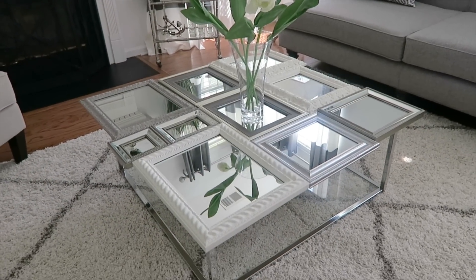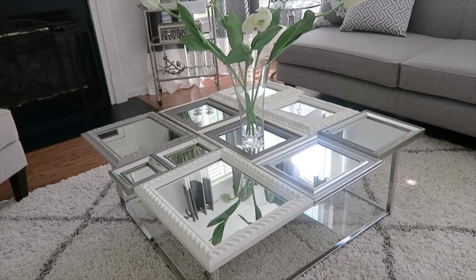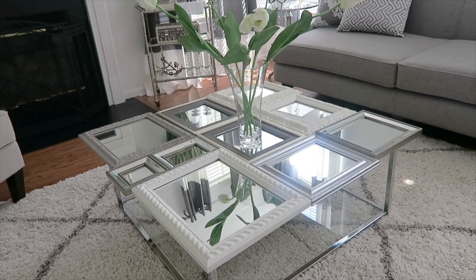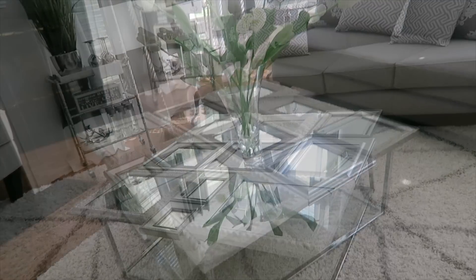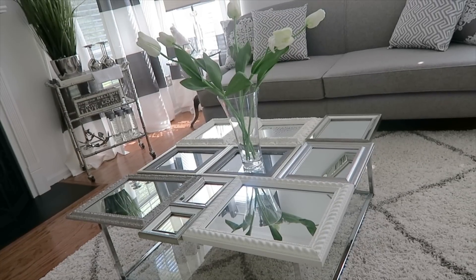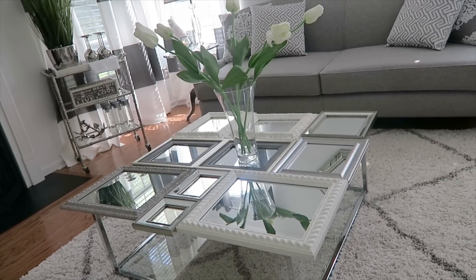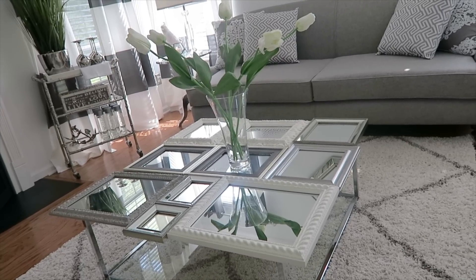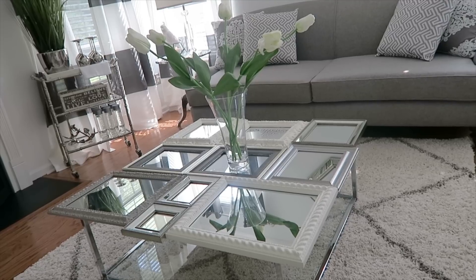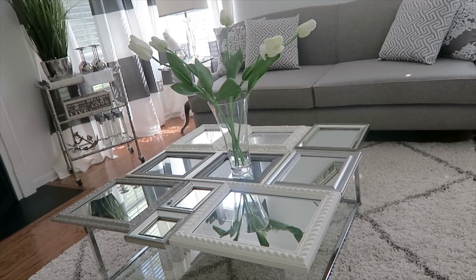Hi friends, I hope you all are doing great. It is me Nikki here today to share with you my DIY out-of-the-box conversation piece of a coffee table. I love this table. I made one years ago and it stayed in our home for years — it traveled with us and it lasted. You can do this table in so many different variations, and it can totally be customized to your style. I want to show you how to make this table today, so let's get started.